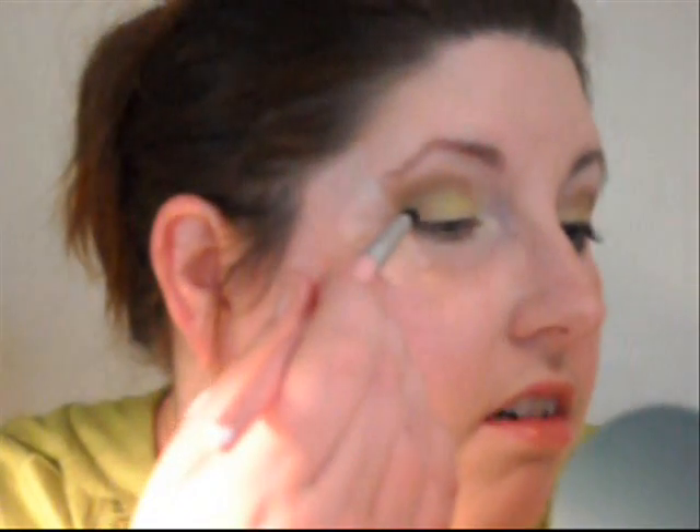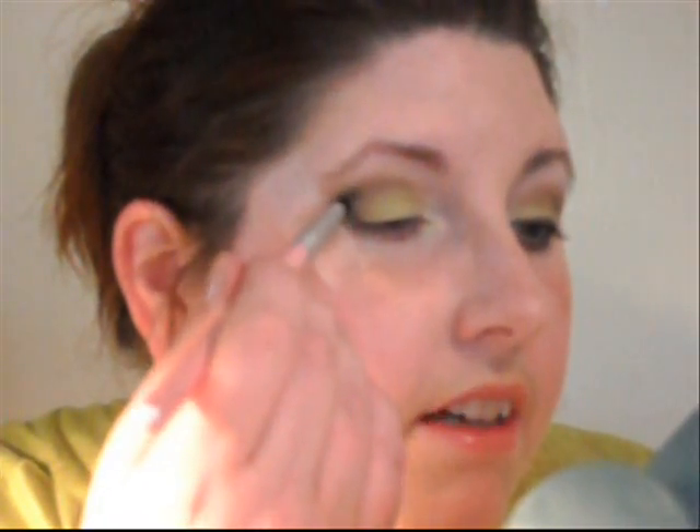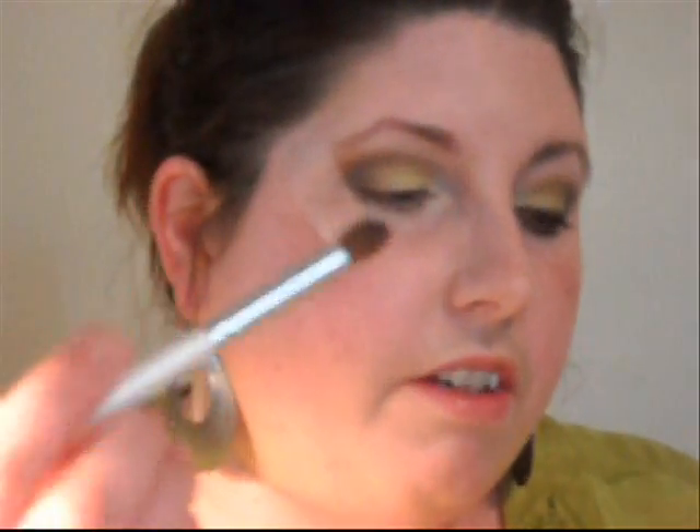Then we're going to take a smaller crease brush — more of a pointier one — and we're going to dip that into the purple Beauty Mark lookalike from ELF. We're going to concentrate on making a V shape. I'm going to make a line like this on the side of the tape, and then bring a line up like that. Then I'm going to go back to the fluffier crease brush we used for Saddle and just blend this a little bit better.